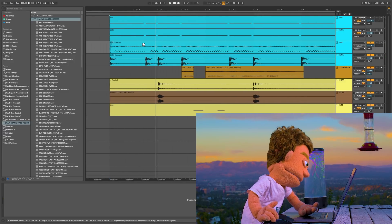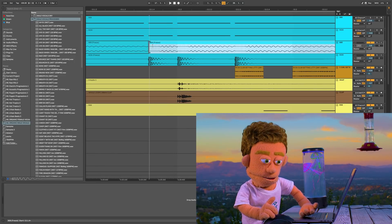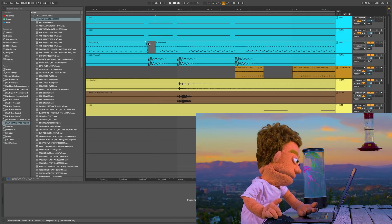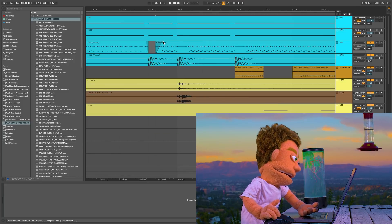Let's zoom in a little bit more. I'm going to use the command scroll trick from my five more Ableton shortcuts tutorial — I'll put a link to that in the description. For now we're just going to be doing some fading, and you definitely don't want to be doing this in automation view. Hit the letter A and get out of automation mode.